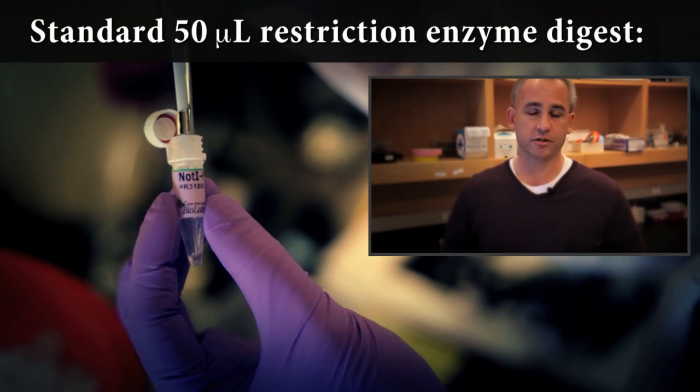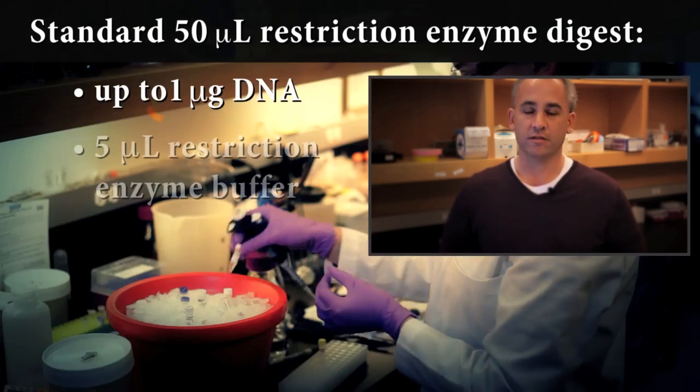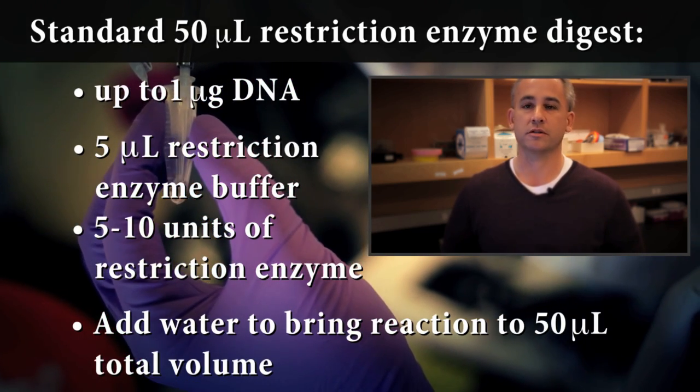A standard reaction is 50 microliters. It calls for 1 microgram of your target DNA, 5 microliters of the restriction buffer, 5 to 10 units of enzyme, and then supplementing the rest of the 50 microliters with distilled water.